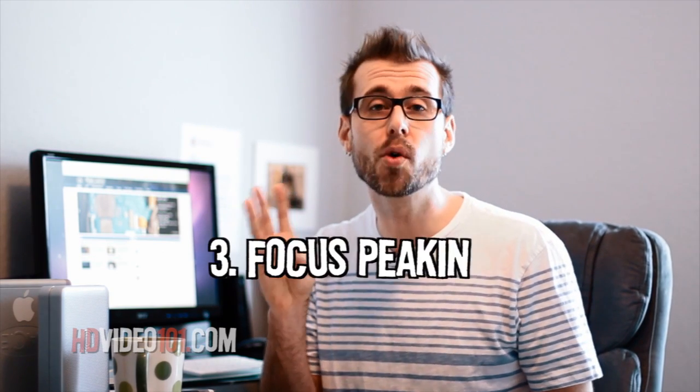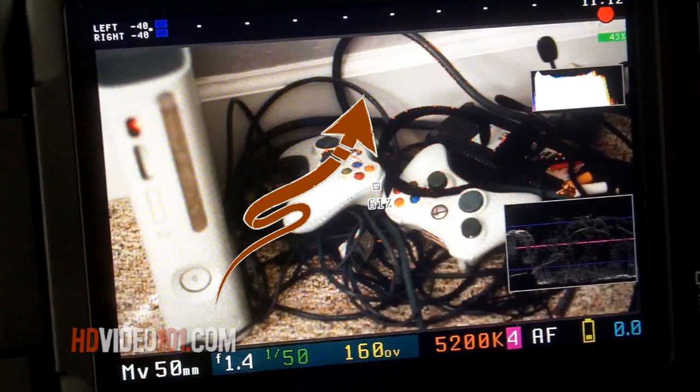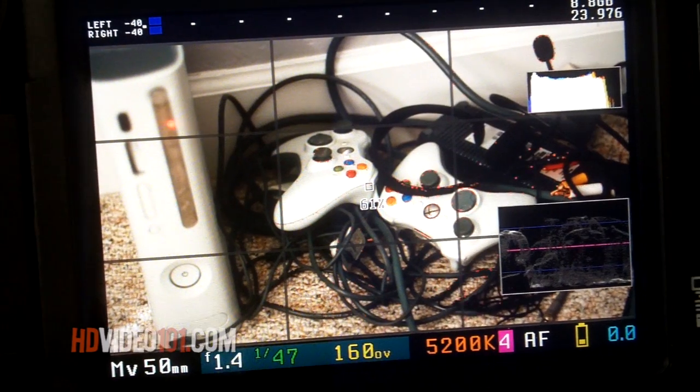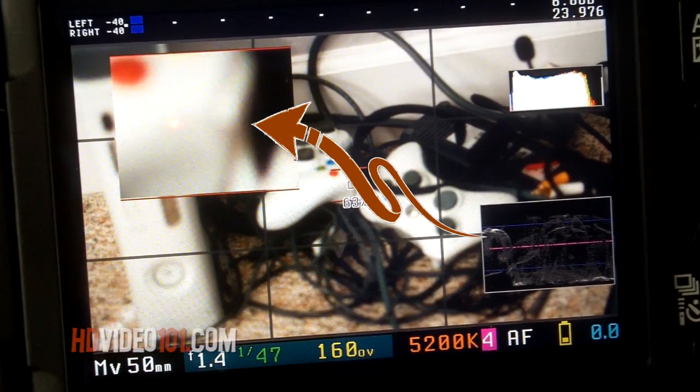Number 3: Focus Peaking. My absolute favorite. No longer will you struggle to find your focus. Tiny little pixel fairies flutter around and land on what's in focus. Okay, so that might be magic. Number 4: Magic Zoom. A pop-up appears with a zoomed-in section of your frame, much like a focus assist on professional camcorders.